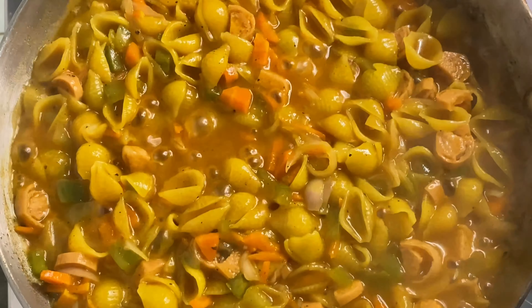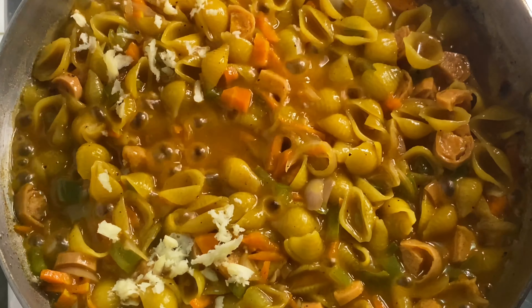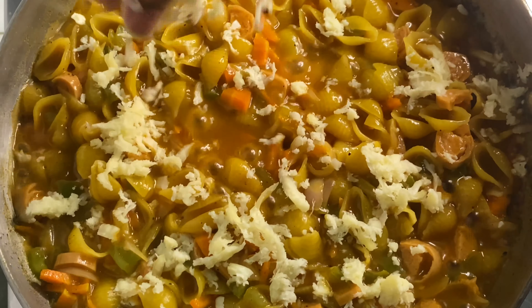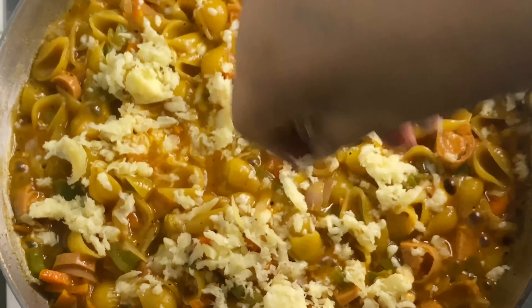We have a panita. We have to add the cheese to our panita using the panita that we have created.